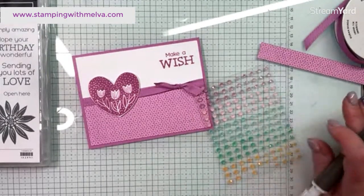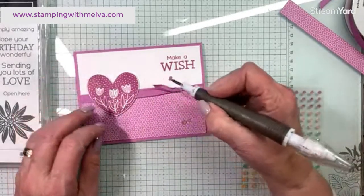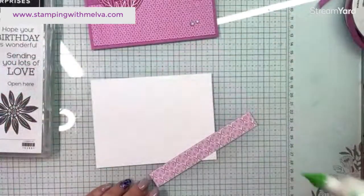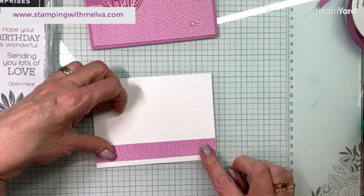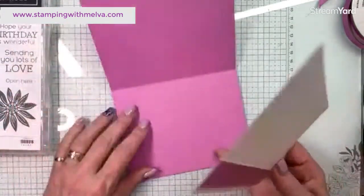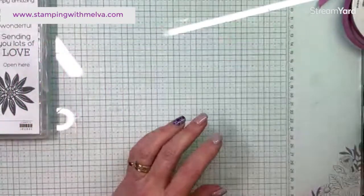Let's use some more of these amazing shimmer gems. You can hear me groaning — I pulled a muscle while traveling and I'm going for physio tonight, which is good because I'm struggling with walking and bending over. There's the outside of the card. I'll put a piece of the same paper on the inside of the card. I love this Petunia Pop — I know it's going to be one of my favorites. There's also some other stunning designer series paper with all the new in colors in it. Second card done in Petunia Pop!